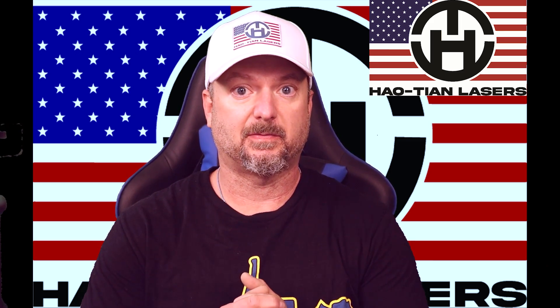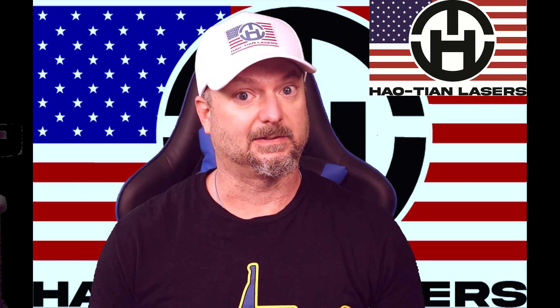Hello folks and welcome to the Light Source Engraving YouTube channel. Today I have a special video for you. This is a video in a new series that is sponsored by Hotian Laser. If you don't know who they are, there's a link in the description — go check them out. They are providing this content for you and it is being produced by Light Source Engraving.